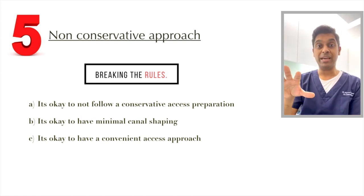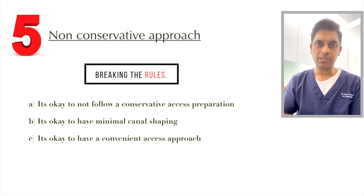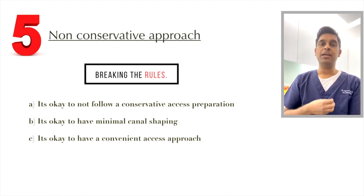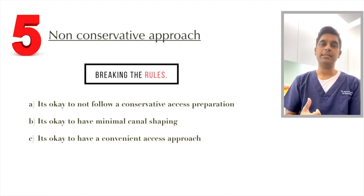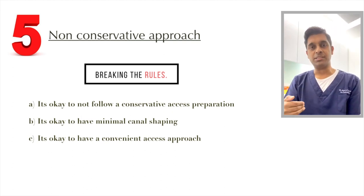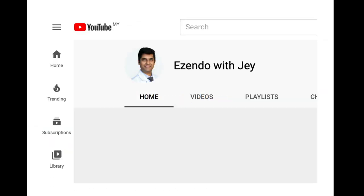Finally, regarding access approaches: we've been moving towards conservative access, but in cases like this it is okay to break the rules and go for a non-conservative, larger access — because you're concerned about instrument separation due to inaccessibility. Apical shaping can be kept a little smaller. And if the tooth is buccally or palatally tilted, you can also opt for alternative approaches such as accessing from the buccal cusp — you don't have to stick to the regular routine. These points will really help you manage limited mouth opening situations.